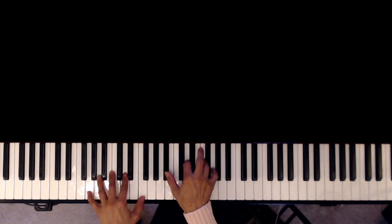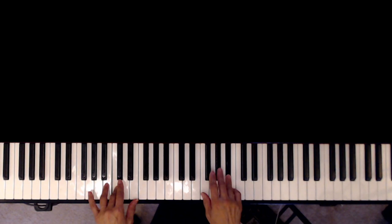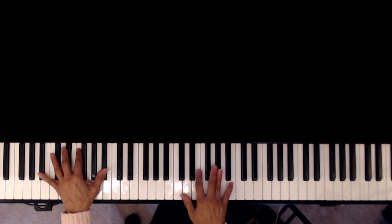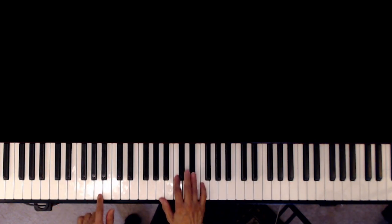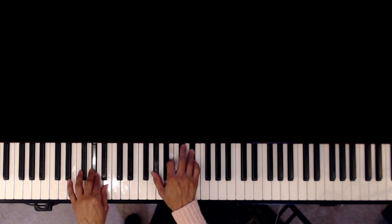And then G minor 7. That's a G minor 7, C7, F minor 7 here, A-flat. Now this is F — that's the ending part — you have F7 over A, and then passing through A-flat minor.